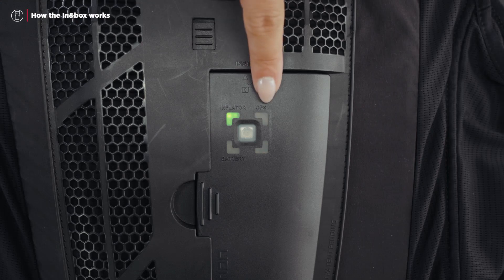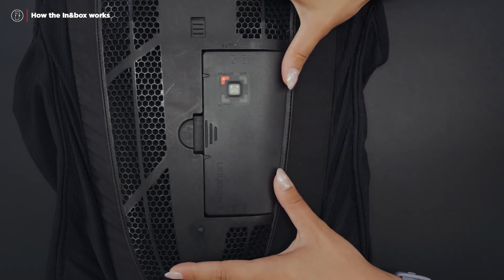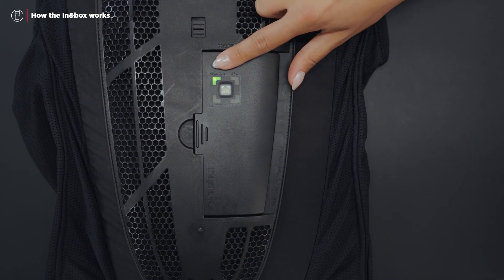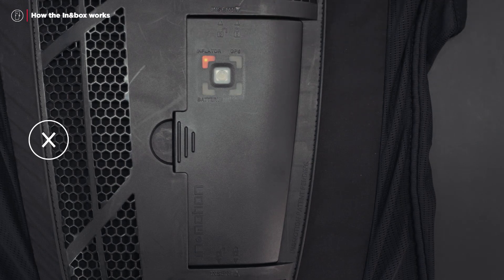The In-In Box is equipped with three LEDs, which are the primary visual indicators of your system. The inflator LED lets you know the status of your system once the In-In Box is inserted into the airbag. If this LED is green, your airbag is operational. If it is red or off, be careful — do not use your airbag product and refer to the user manual.